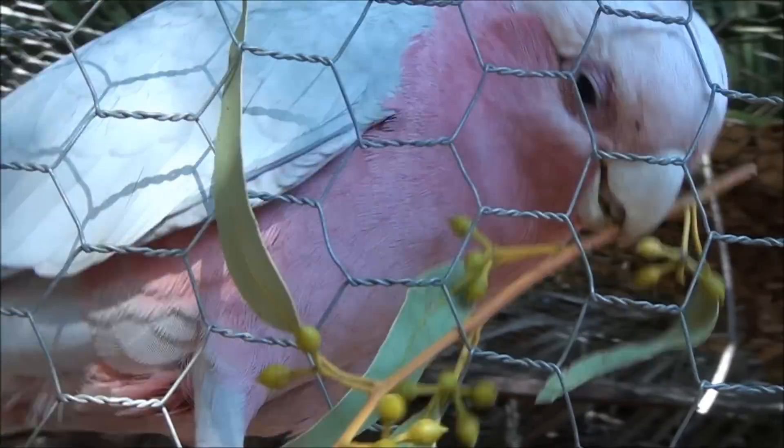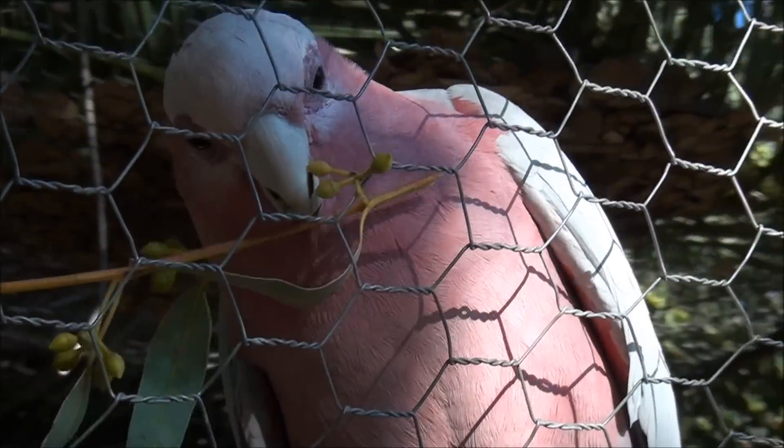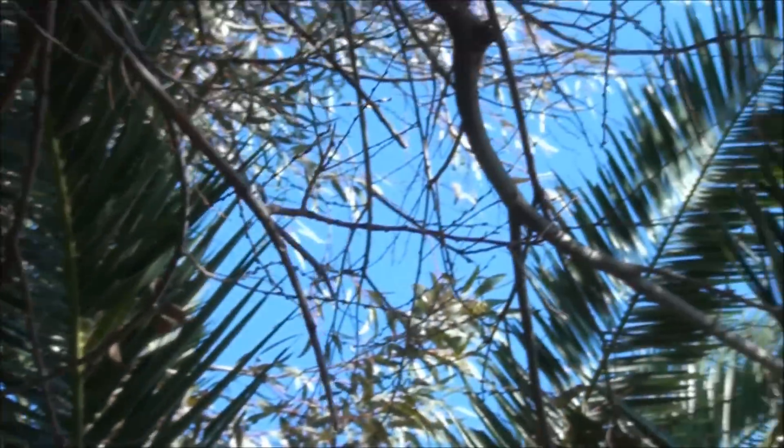Now this is a pet cocky here — likes to have a bit of a chew of a gum leaf, this one. And up here is another one up here.